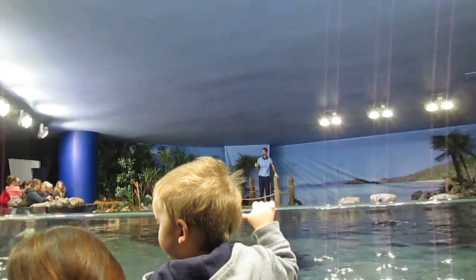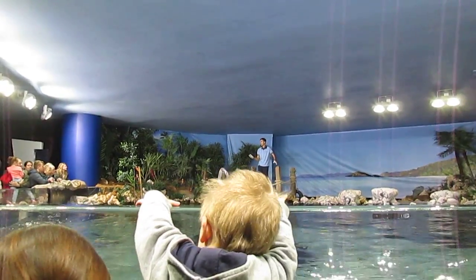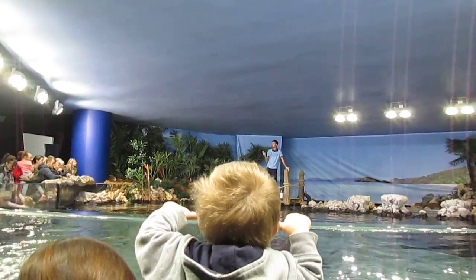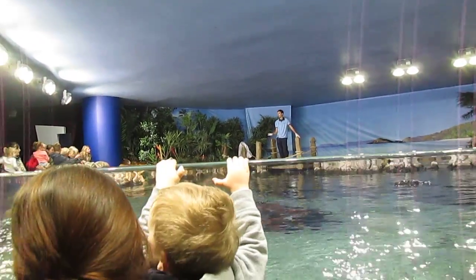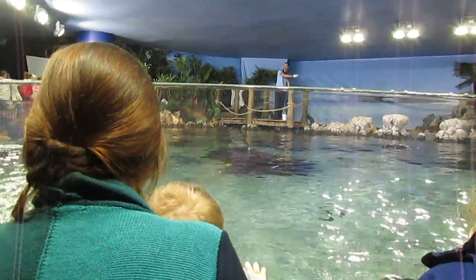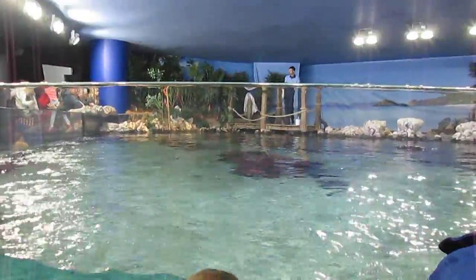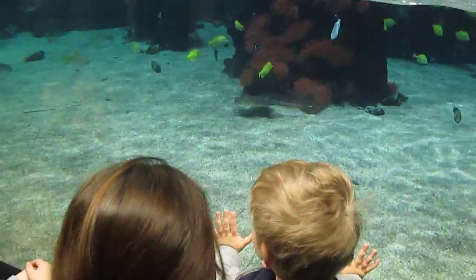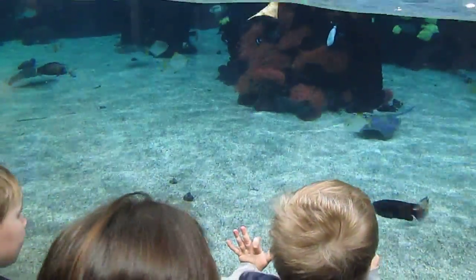This is our lagoon feed, something that we do three times a day every single day. Some of the other tanks — the animals in there only get fed three times a week. The animals in here, three times a day every day. Why? Because there's a lot of them. This is not the biggest tank here; the biggest tank is further around. But this is the most species-rich — there are over 1,000 individuals across lots of different species that live here.